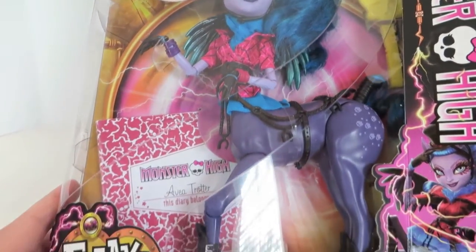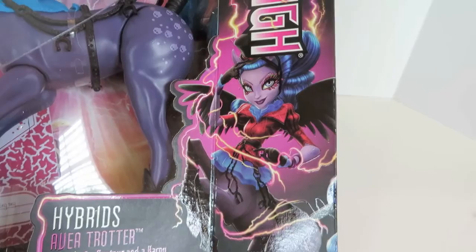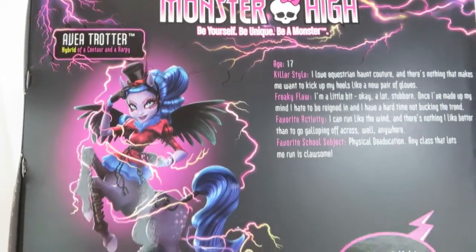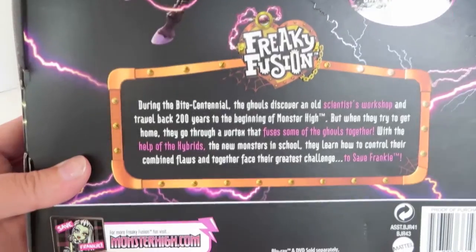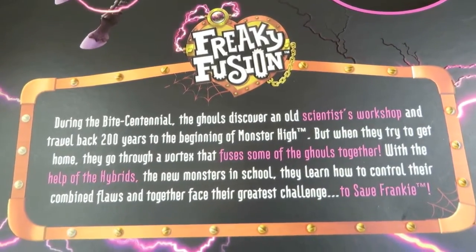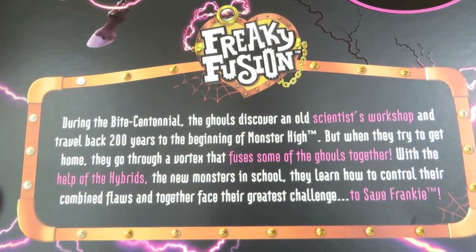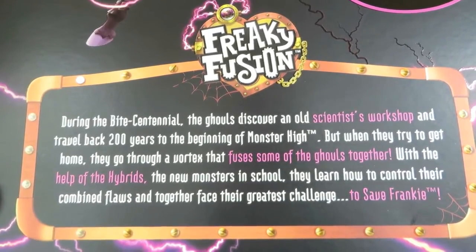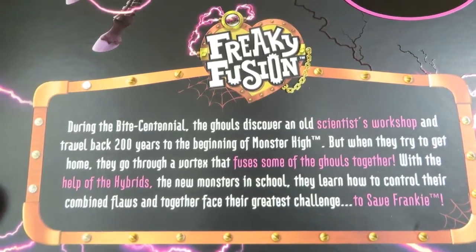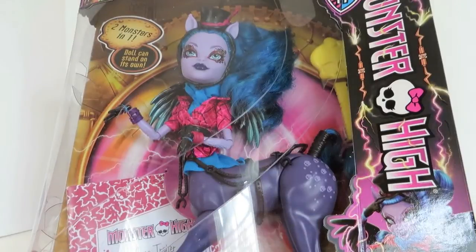So here's what she looks like in the box — very, very cool. I like this picture of her, this artwork over here. Let's take a look at the back. The Freaky Fusion story: during the Bight Centennial, the ghouls discover an old scientist's workshop and travel back 200 years to the beginning of Monster High. But when they try to get home, they go through a vortex that fuses some of the ghouls together. With the help of the hybrids, the new monsters in school, they learn how to control their combined flaws and together face their greatest challenge — to save Frankie. I'm going to be interested to see that movie when it comes out. But for now, let's go ahead and open her up.